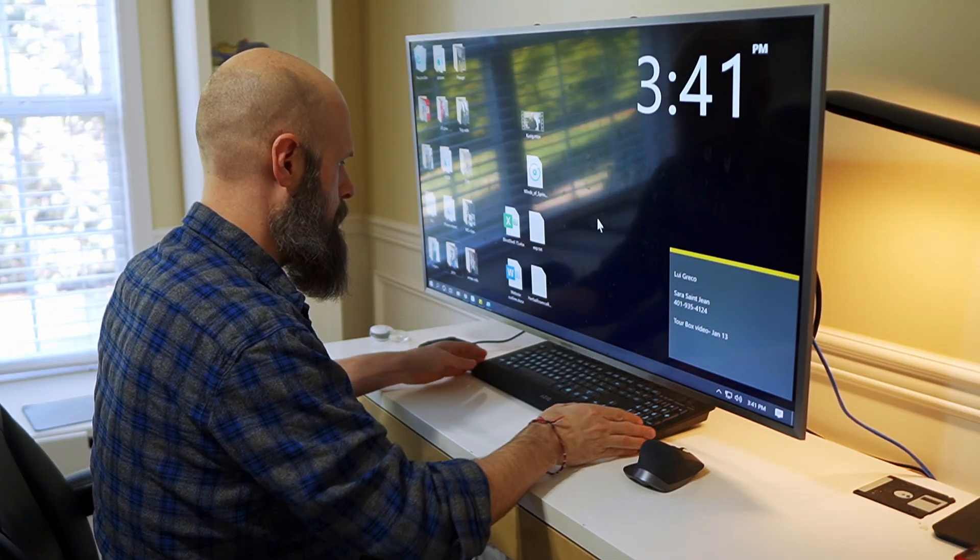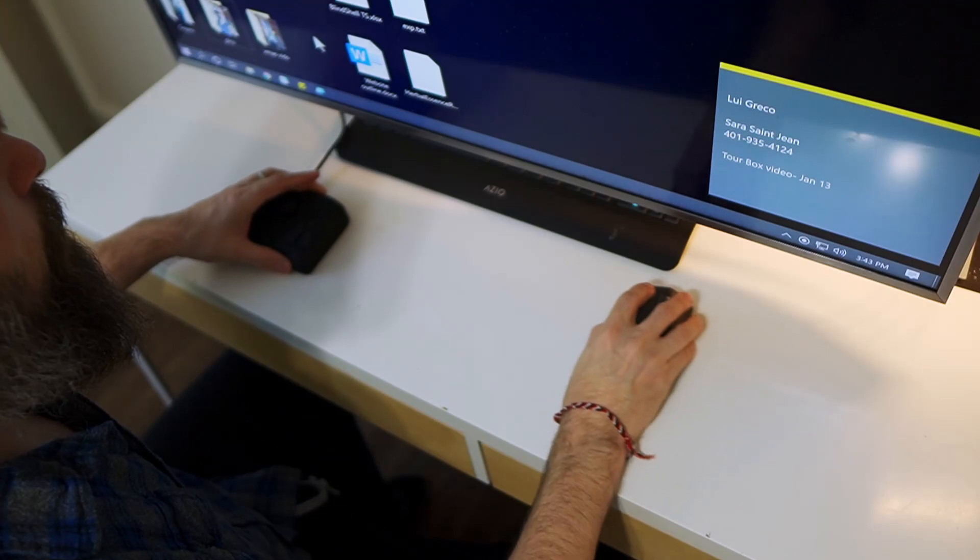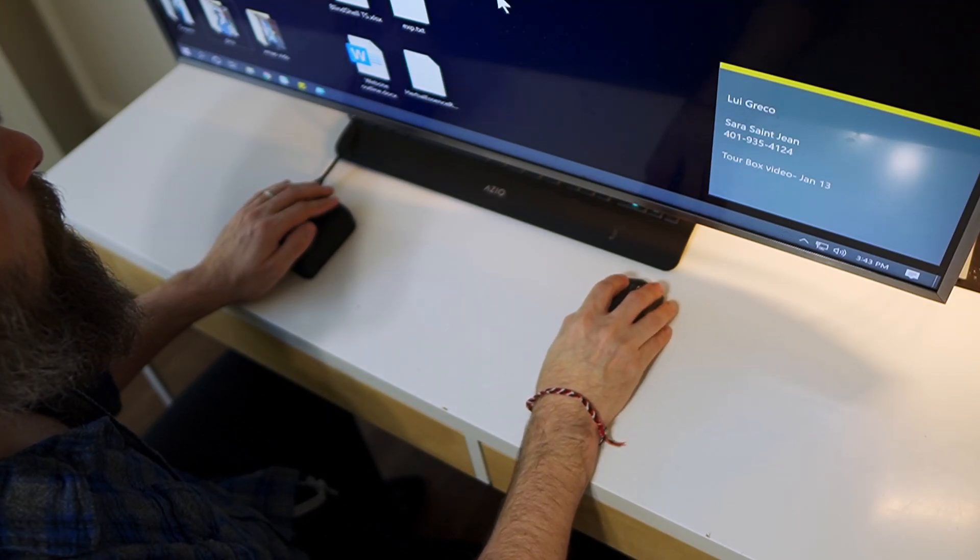I was able to create a preset for DaVinci Resolve and speed up my editing. Normally when I'm editing videos, I've got a hand on the mouse and a hand on the keyboard. There are certain keyboard commands that require two hands, so I have to take my hand off the mouse. It's not that big of a deal, but it does slow down the process. Having that shortcut assigned to a single button on the Tourbox makes it so much easier.